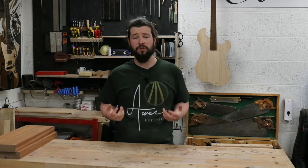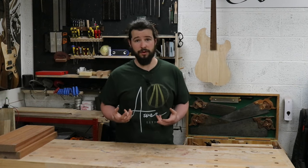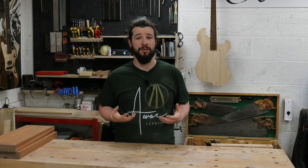How's it going everyone? I'm Sean and welcome back to the channel. If you want to learn how to use a hand plane to join two halves of a guitar body together, and how to glue that up, then you've come to the right place because that is exactly what today's video is about. So grab yourself a nice hot cup of coffee, tea, whatever you want, get comfortable and enjoy.